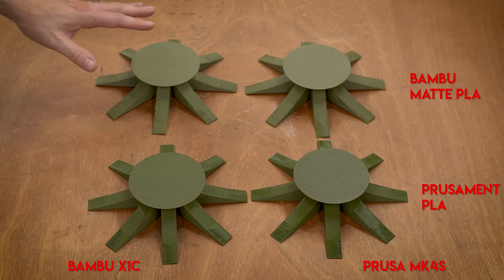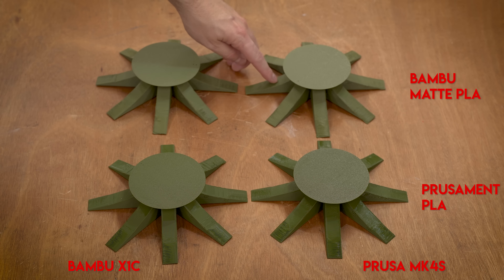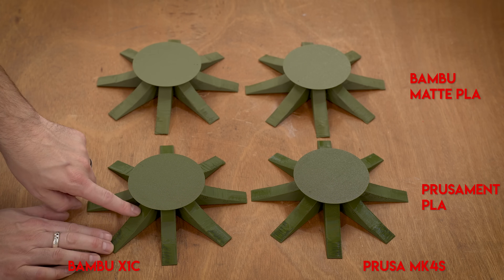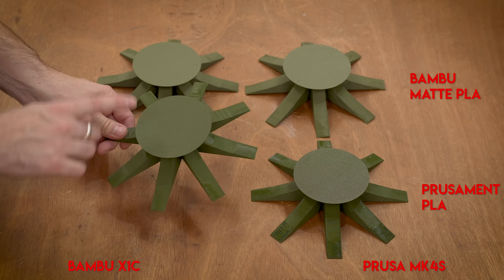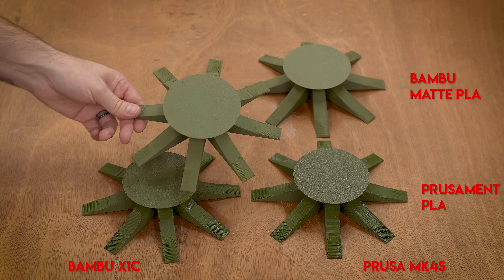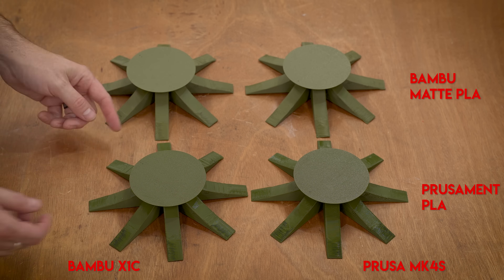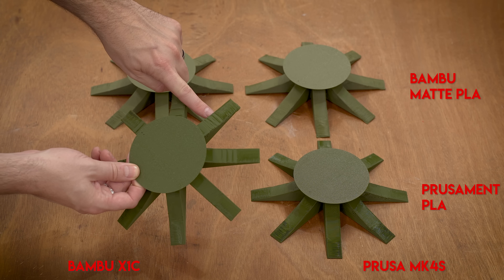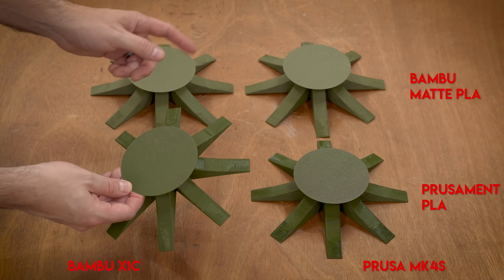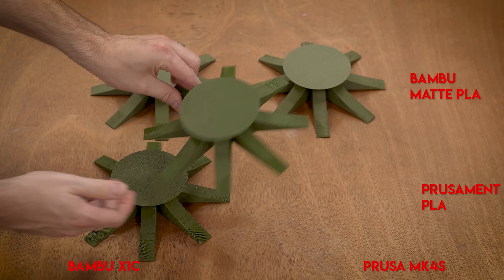Overall, maybe there is a slight edge with the Prusa. The 70 degrees just kind of did a lot better in general. The Bambu had a much harder time with the 70 degrees on the generic filament. It did pretty good on its own matte filament, but I think the biggest thing to take away from this is there were a lot more inconsistencies around the outside on the Bambu. That's actually a lot worse, whereas with the Prusa every single one of these spokes was pretty much about the same.